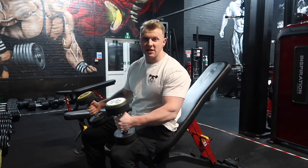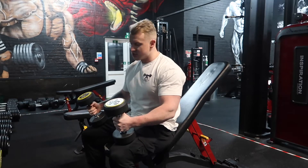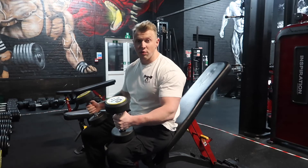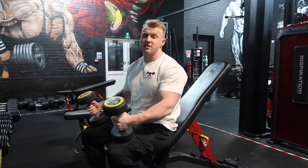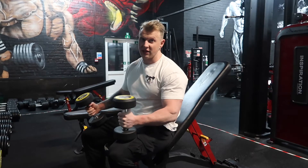Welcome back to another exercise execution video. Today we're going to be taking you through the dumbbell incline press. First of all, you're going to need someone with you to support you — either to lift the dumbbells into place for you. It does make it a lot easier rather than flicking them back yourself.